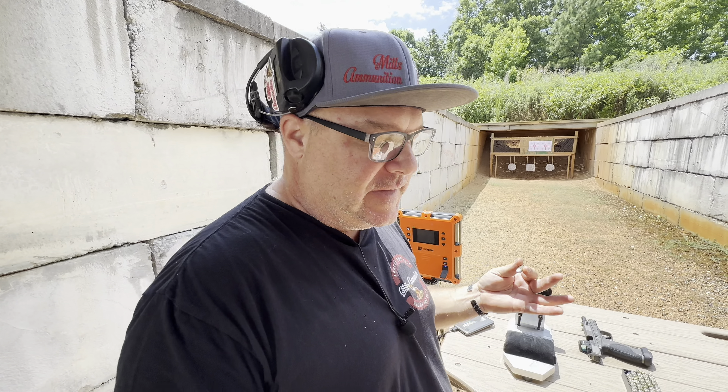Here's what I'll tell you: we use EGW case gauges. Most manufacturers do. They're super, super tight. So we know that our ammunition is going to chamber.